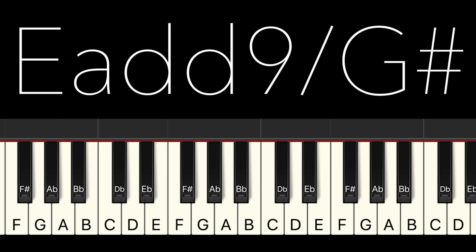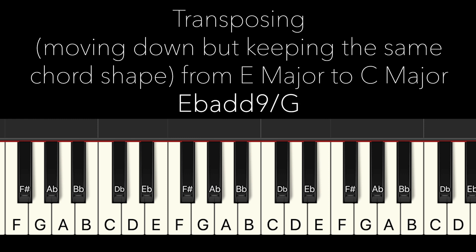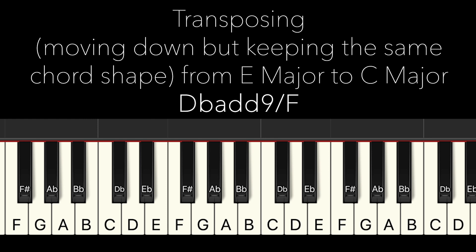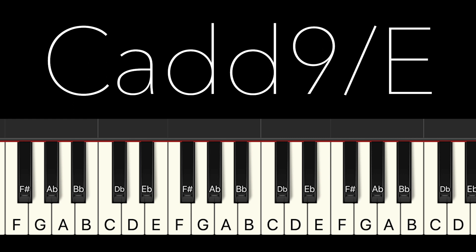So from E major to C major, we just go four steps below. This is in E major, this is in E flat major, this is in D major, D flat major, and now we are arriving in C major. So in C major, the chord is C add ninth on E. That is the chord Tatsuri used in the song Sparkle. So let me explain where this chord comes from.